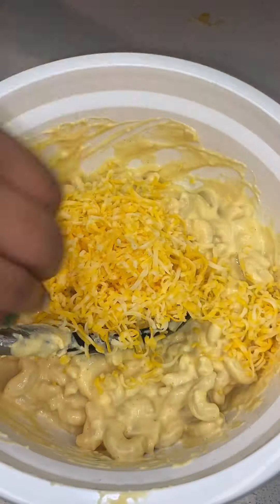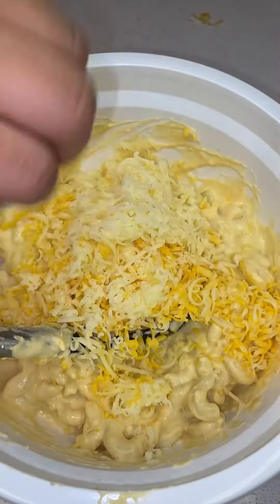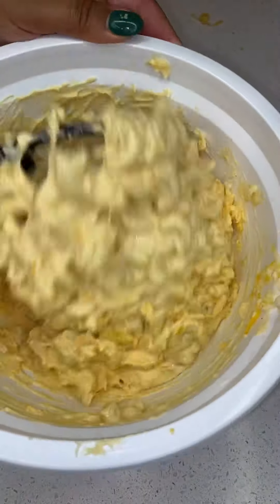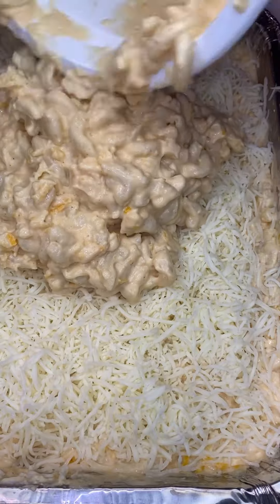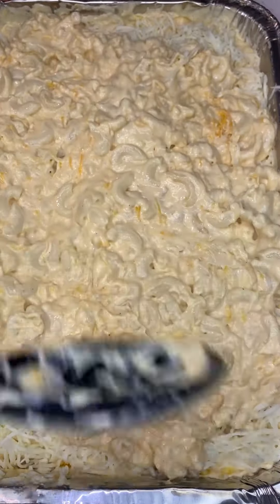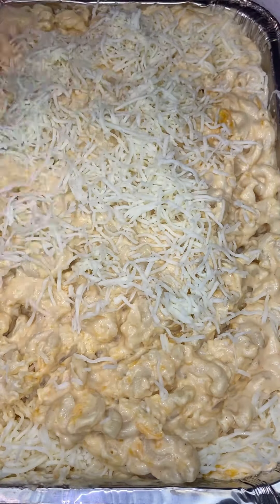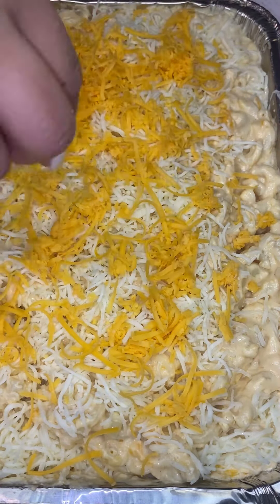The mozzarella is only for presentation purposes — you don't have to use it. It's only if you want that cheese pull. Then take the mac and cheese from the bowl, add some more cheese to it, and lay that right on top of the first layer. Then put some more mozzarella right on top.